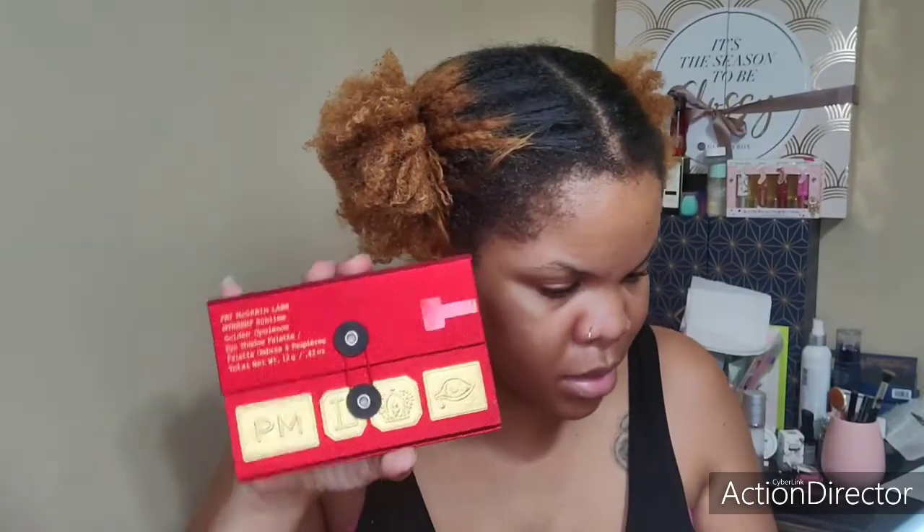It says Pat McGrath Labs — runway tested from the Mother of Makeup, backstage for 3,300 runway shows. Used without caution. It's cute. So this one is Sublime and this one is Subversion, and we will open it. I only got four things. The next item is going to be her Mothership Sublime Golden Opulence Eyes — and this is what it looks like packaging-wise.